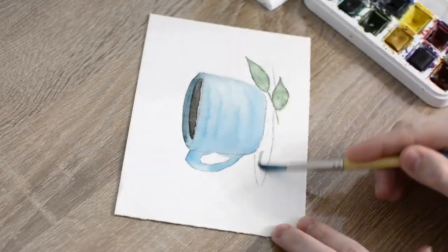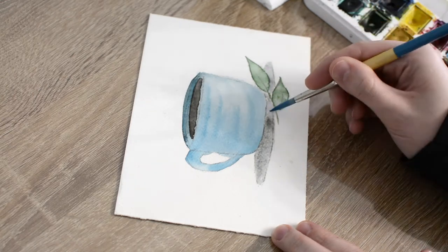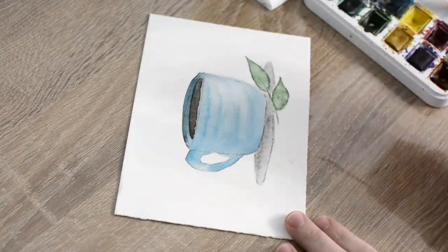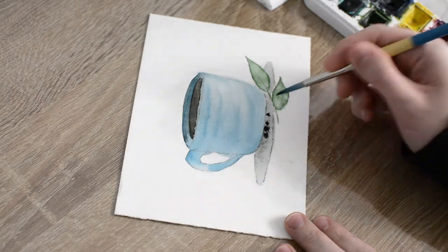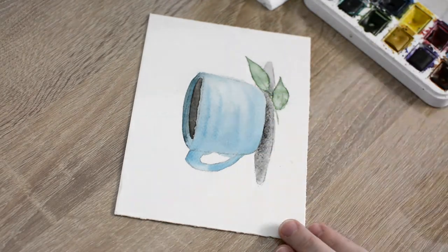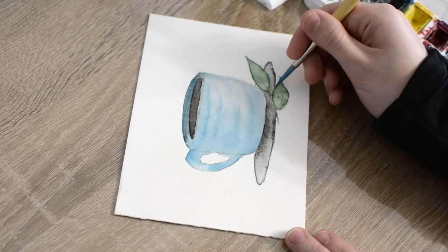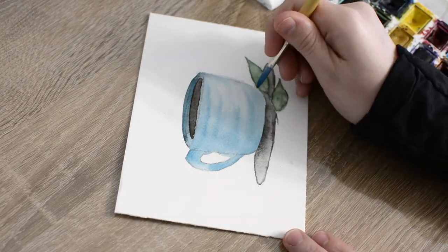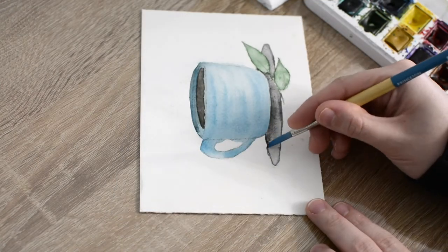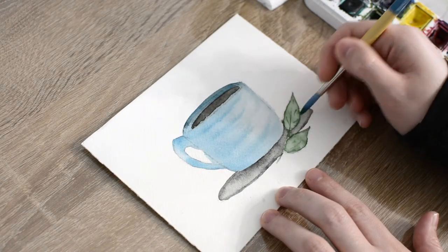Once my leaves were dry, I took a light wash of gray paint on my brush and painted in the plate beneath my mug. I started with a light wash, then went back with a darker gray paint around the base of the mug to create a natural shadow.